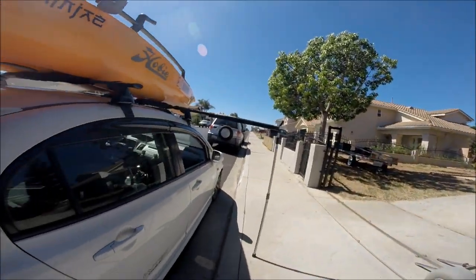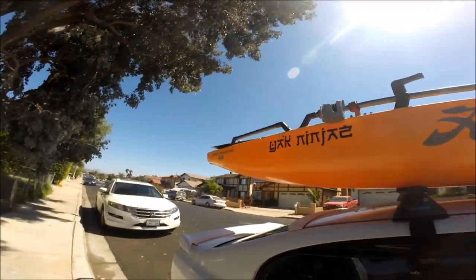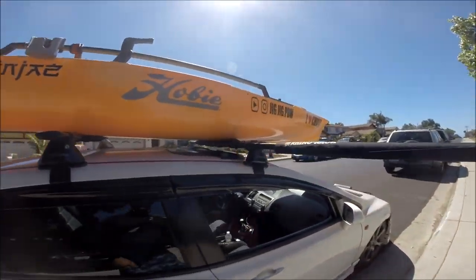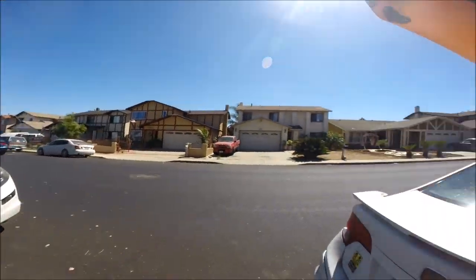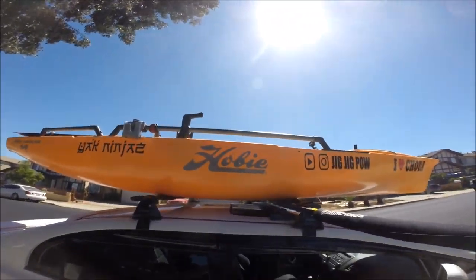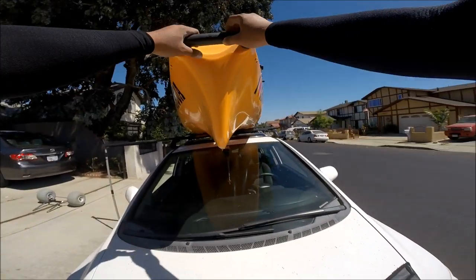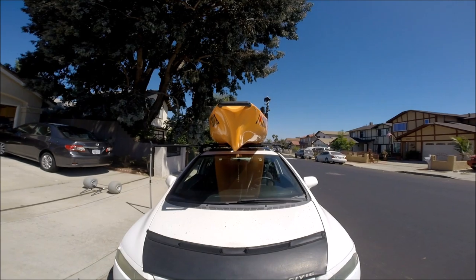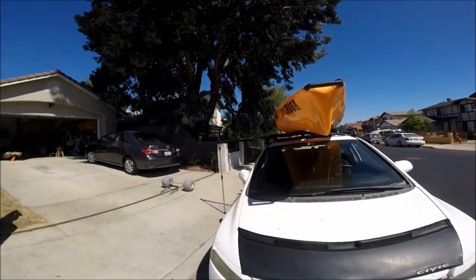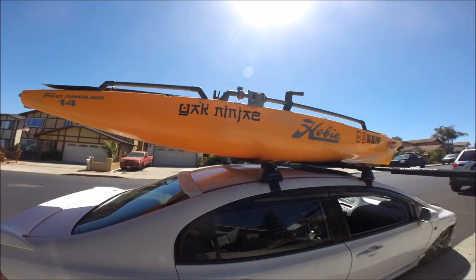Make sure the Hobie is centered between the two towers — push forward or back until it's just right. Voila, centered! Same thing for the front — the mission is centered. Line up the emblem straight up. Voila! Your yak is on the car, on the Civic.